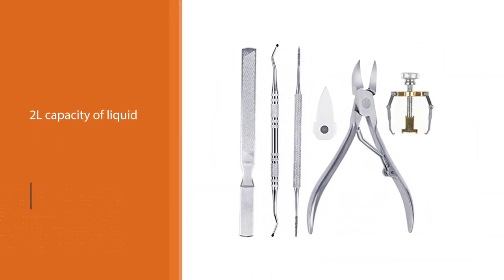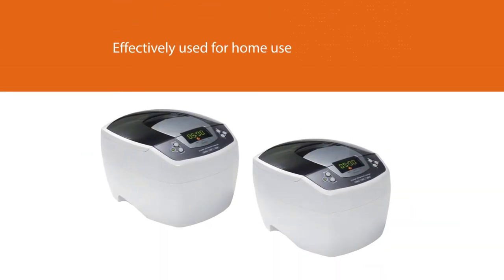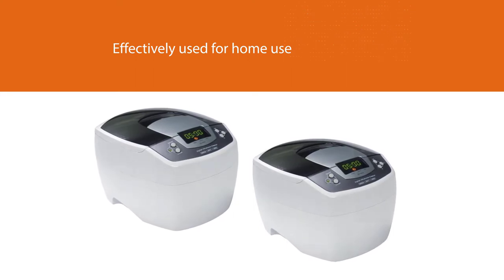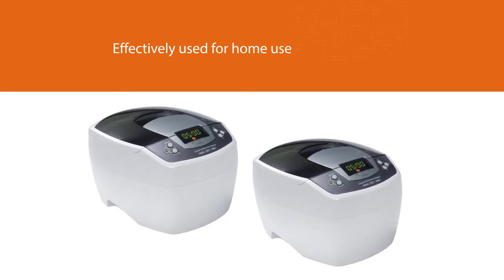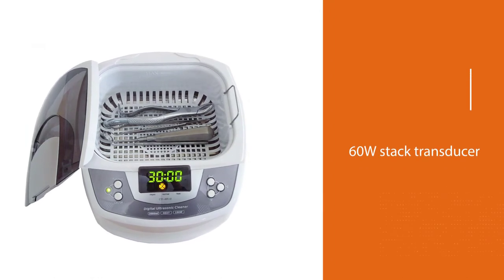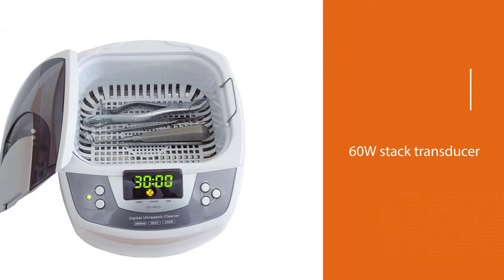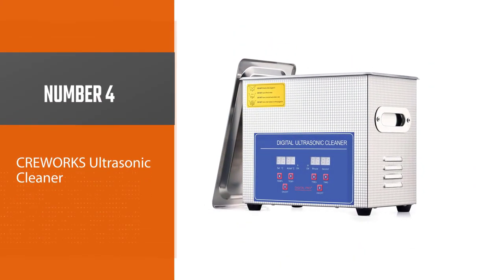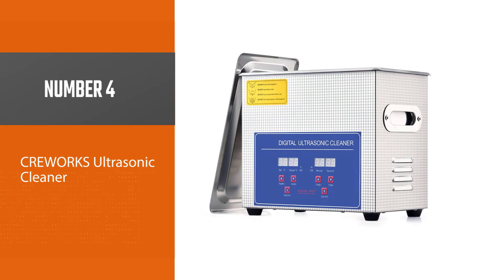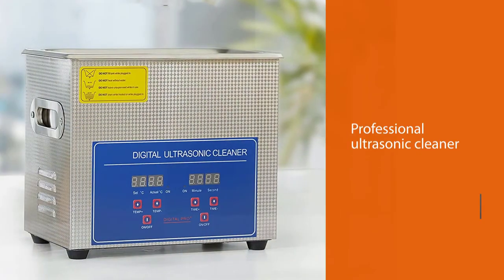The iSonic P4810 carburetor cleaner can be effectively used for home use. The presence of a 60W stack transducer works efficiently in improving the cleaning capacity of this commercial ultrasonic cleaner. The cleaner is designed to provide a 35 kHz frequency and 160 watts of power for powerful cleaning.